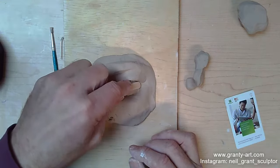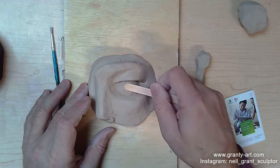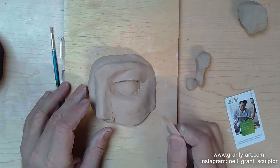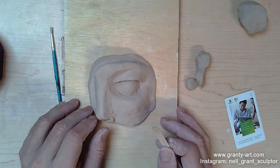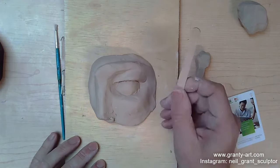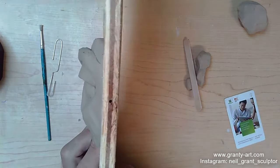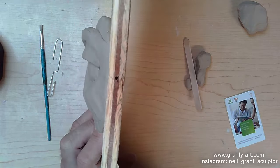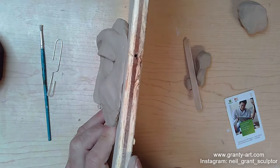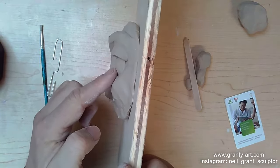There are better tools for doing this — you can get curved bits of wood, or something called an eye tool made by PCF Studios, which is quite good. But since we're doing this with everyday available things at home, the popsicle stick is a pretty good substitute. I've placed the eyeball in there, and you can see the lacrimal gland standing out proud of it.